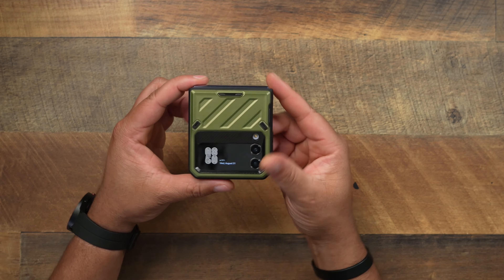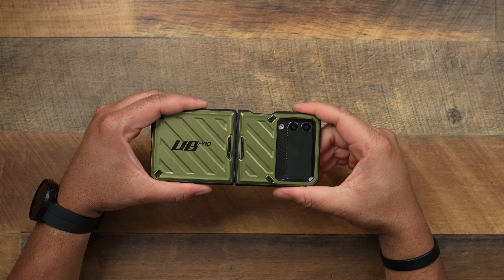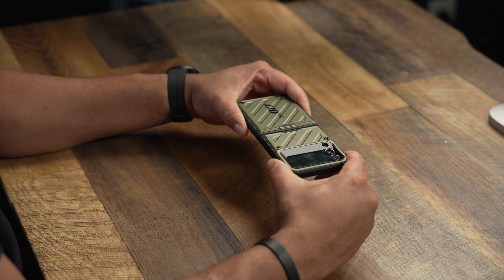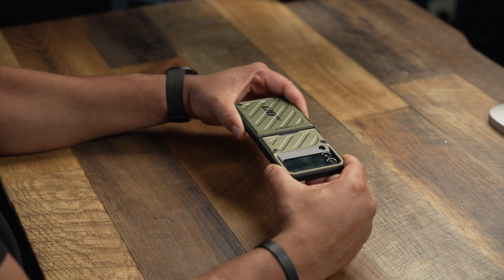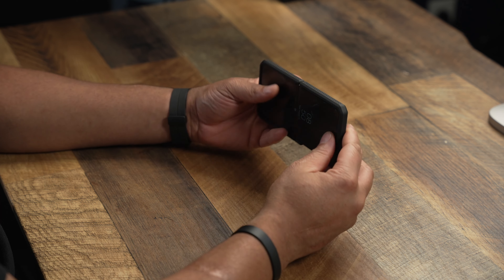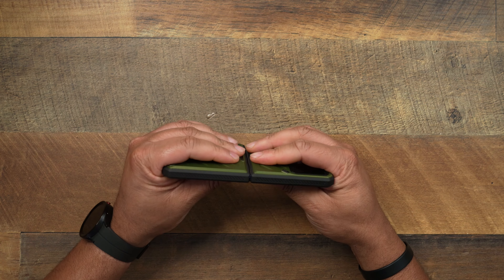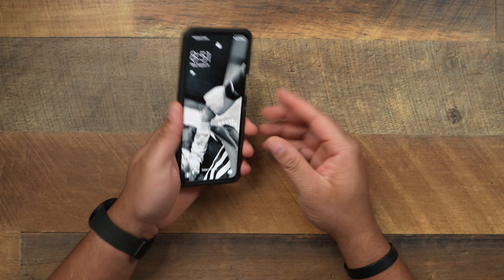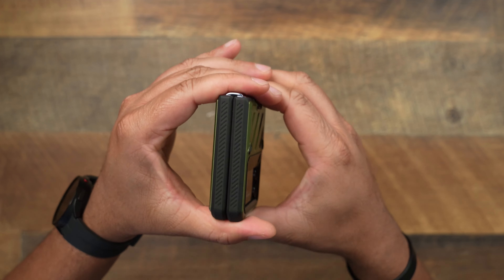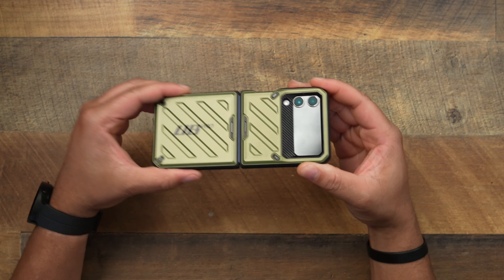Let's go ahead and take a look at the pull test. I'm not going to be 100% honest with you, man — I can already feel the way this case is fitting. This thing ain't coming off. Let's go light pull. Light to medium. Medium to hard. It's not coming off, man. Let me just get two hands on it — this can't be good for my Flip, yo. Y'all can see my hands — this ain't coming off. Nope. So in order to take this off, you're going to have to want to take this off. It didn't even budge. Good job, Subcase, with having this thing as sturdy as it is. This thing ain't going nowhere — it is not going anywhere.